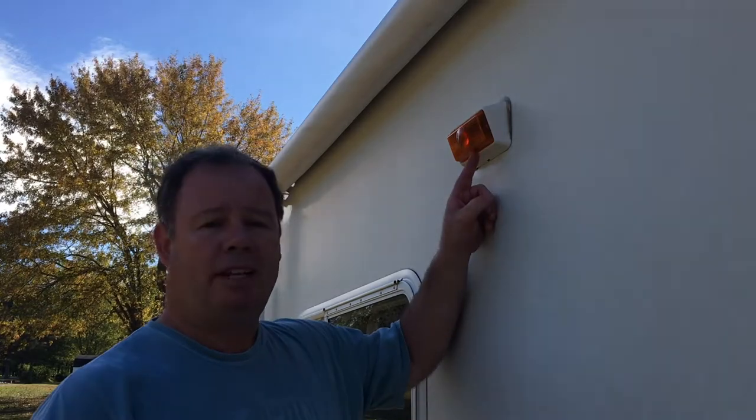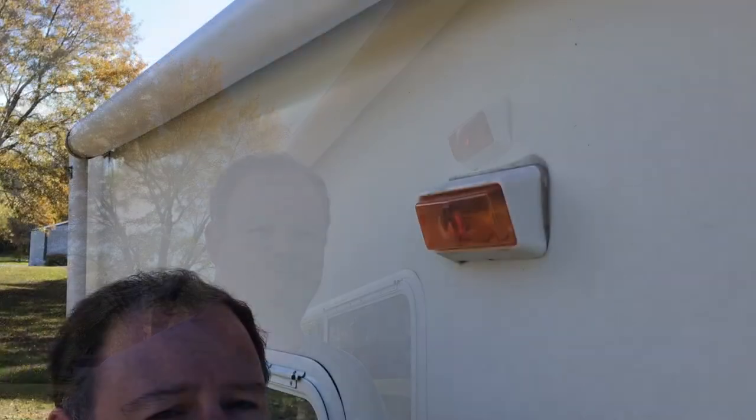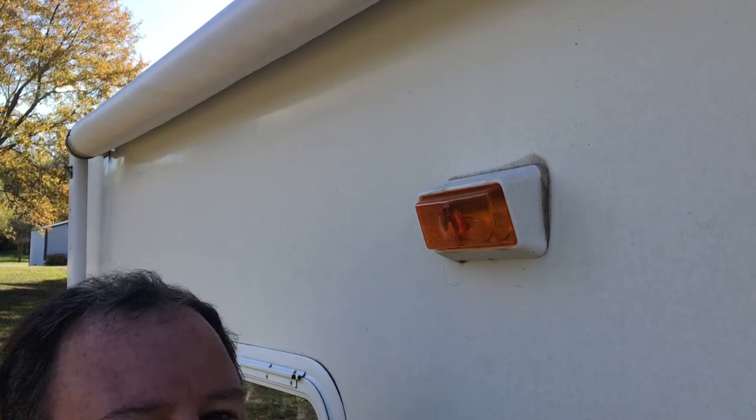What's really nice is it simply replaces the exterior light that's already on the RV — just two wire connections and it should be good to go. First step, let's take off the old light.